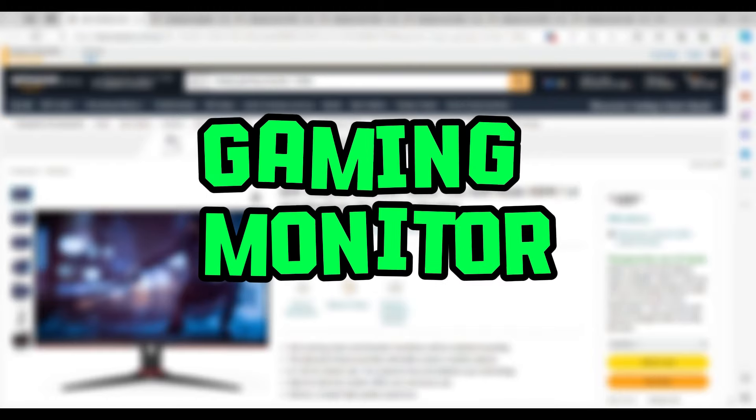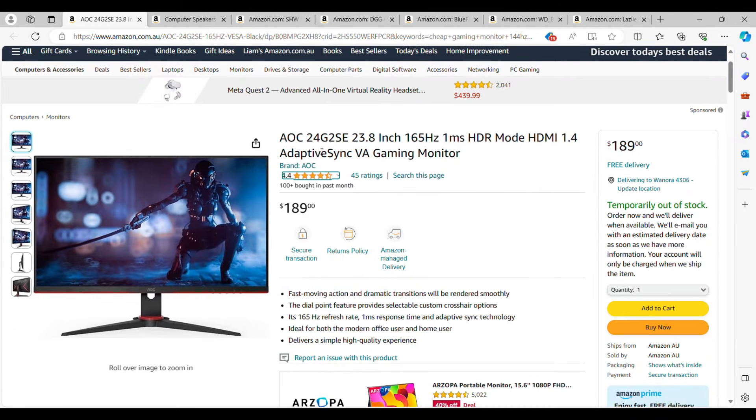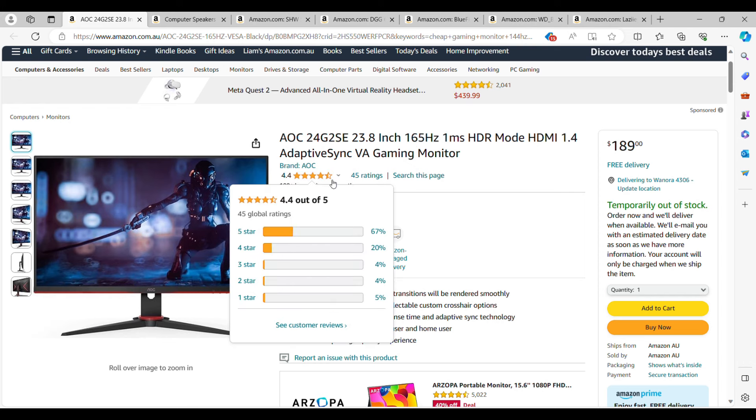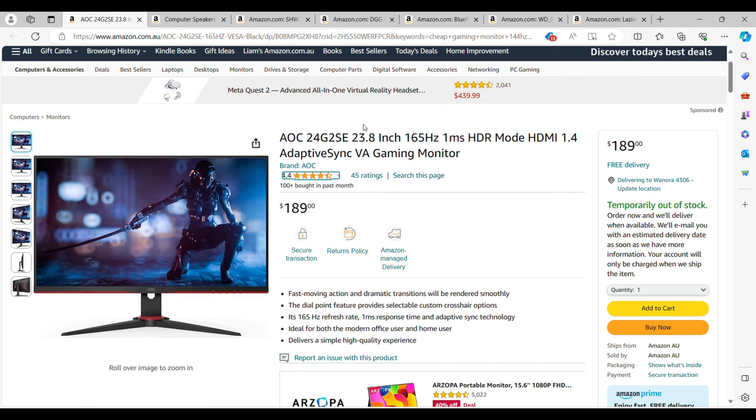Starting off with a gaming monitor, the cheapest monitor I could find on Amazon that can run above 120 FPS and meet Xbox Series S standards is the OCC 24G2SE 20-inch gaming monitor. I've never heard of this brand before, but it has pretty good reviews from 45 people. It's $189 — the cheapest monitor I could find — and it will run the Series S up to 120 FPS, no problem. It runs up to 1080p so it's going to be very clean.